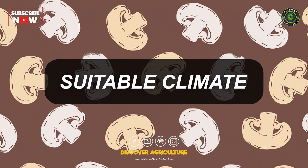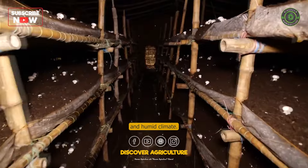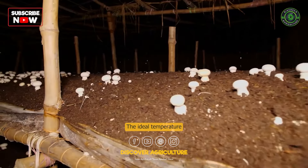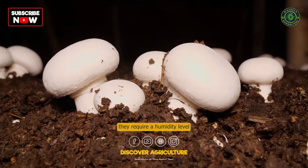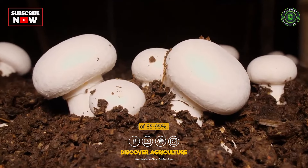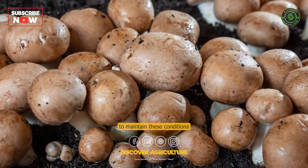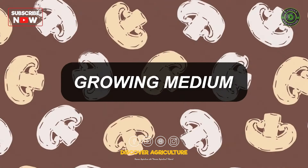Button mushrooms thrive in a cool and humid climate. The ideal temperature range for their growth is around 15 to 24 degrees Celsius. They require a humidity level of 85 to 95 percent. It's essential to maintain these conditions throughout the cultivation process.